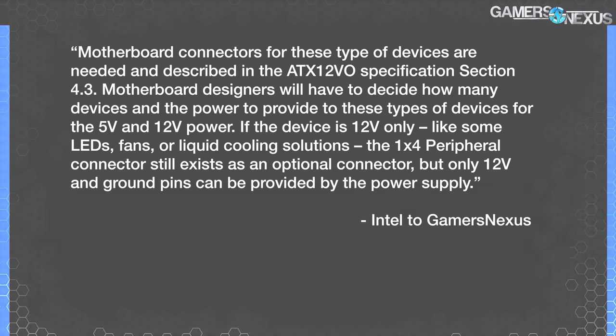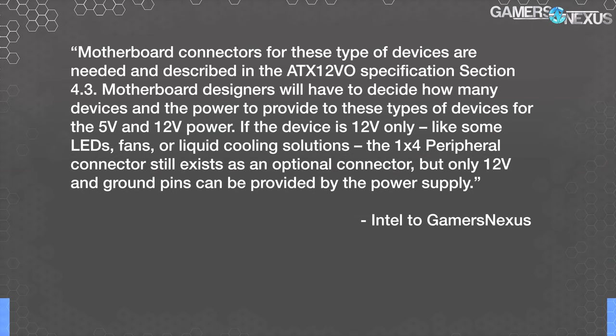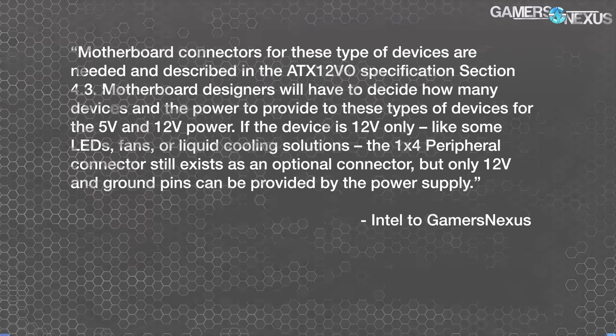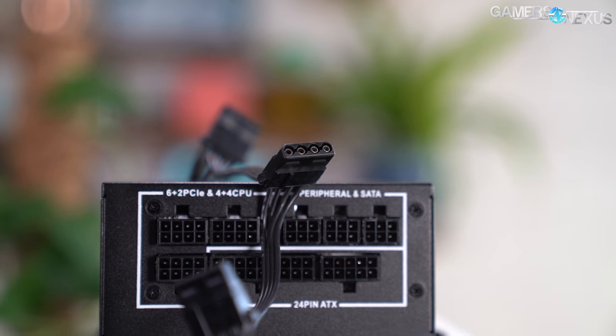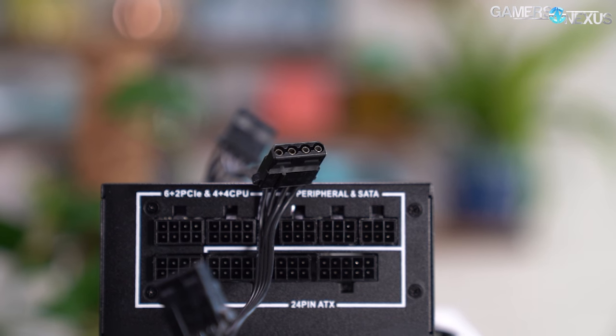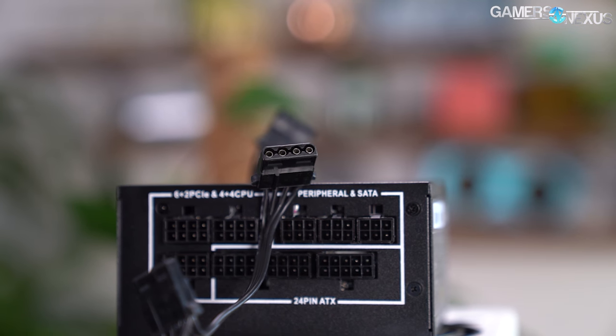When we spoke with Intel more about this, they said: "Motherboard designers will have to decide how many devices and the power to provide to these types of devices for the 5V and 12V power. If the device is 12V only—like some LEDs, fans, or liquid cooling solutions—the 1x4 peripheral connector still exists as an optional connector, but only 12V and ground pins can be provided by the power supply." Power supply manufacturers would have the option of providing Molex connectors with just the 12V and ground pins connected. CPU 4 and 8-pin connectors remain unchanged.